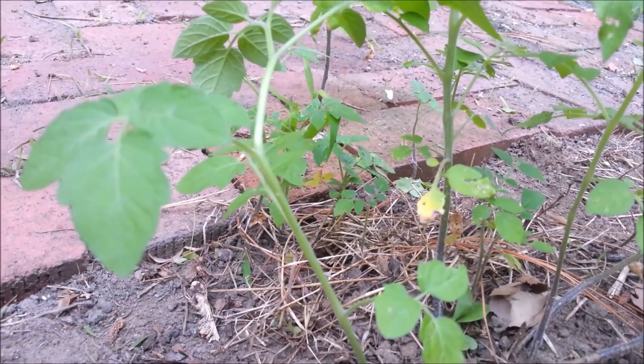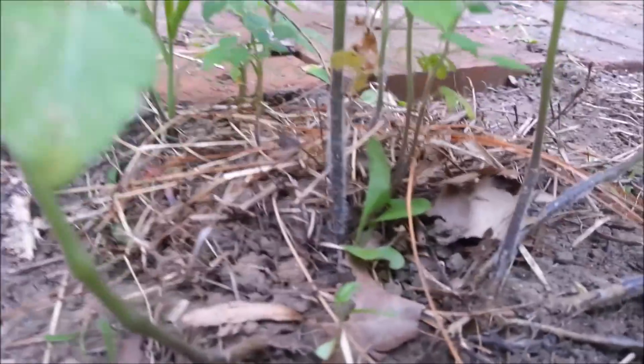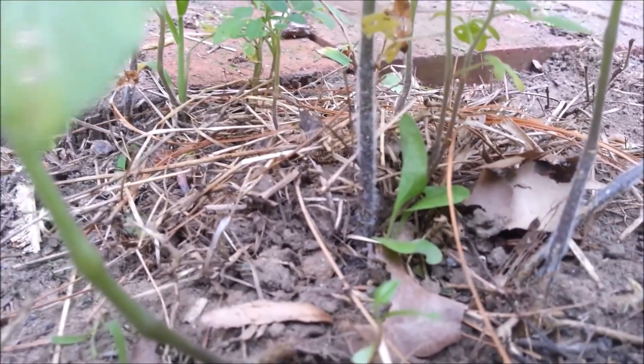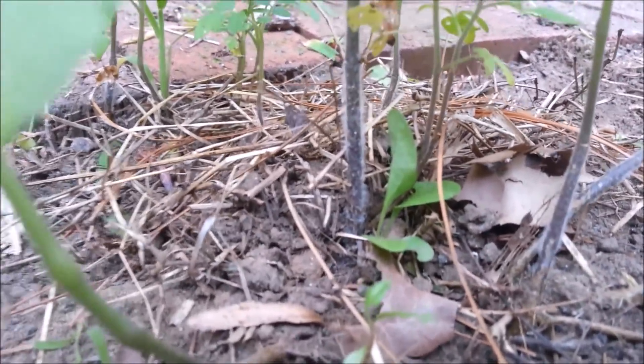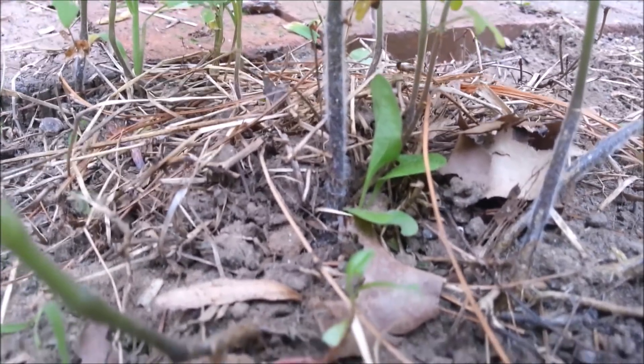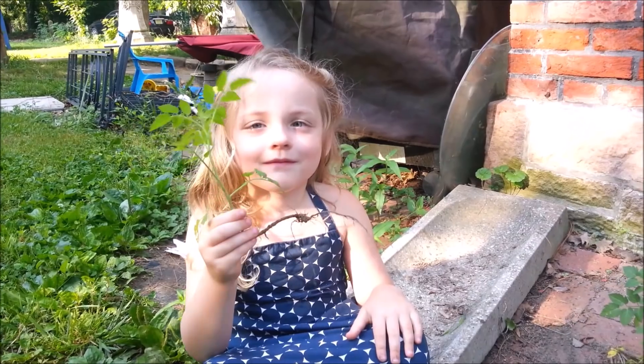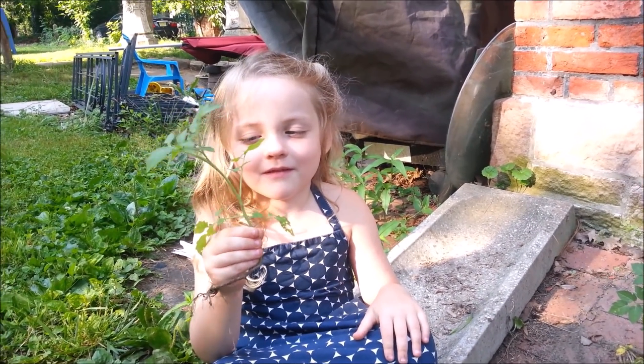Now Neve, did you know that tomatoes have all these little fuzzy hairs on their stems? Those will actually sprout longer and be a more secure root structure if you bury the stem down deeper in the dirt. Did you know that? There's the first one. Let's go find a pot for it.